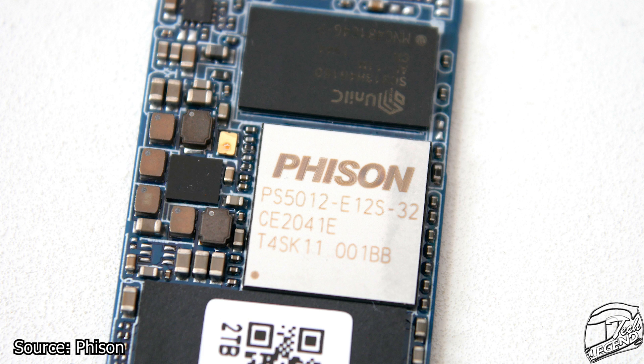Finally, Phison — the brand responsible for many of the memory controllers in our SSDs — has acquired NEXSTORAGE Corporation and the NEXSTORAGE brand. This is more than likely an attempt for Phison to open channels into the retail market under their own brand. This way, the company could sell their own SSDs under their own brand and thus expand into more markets and revenue streams. Only time will tell if this will be a good investment or if we will be able to purchase Phison-made or NEXSTORAGE-branded M.2 SSDs.